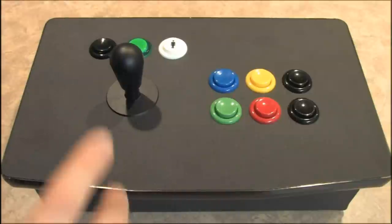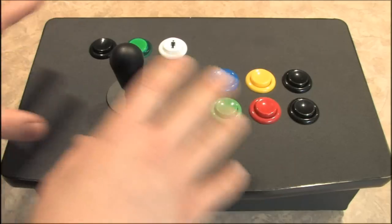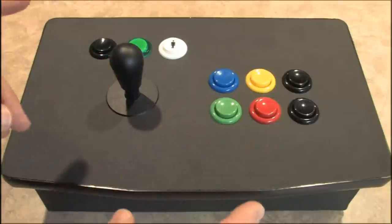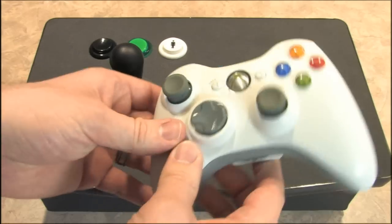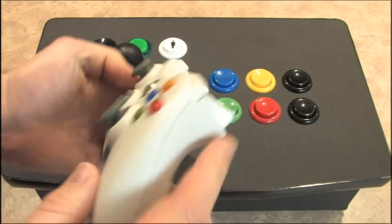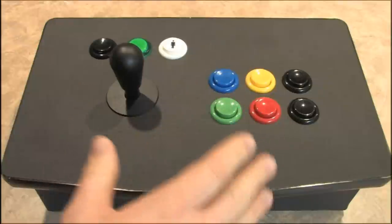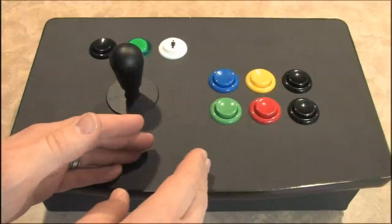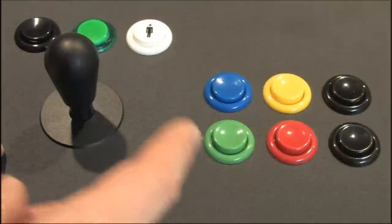This is the controller I've been searching for for years, but it's not for everyone. It's missing something very important for some games — the d-pad and a second analog stick, as well as triggers. So this is really only for enthusiasts who want to play arcade games or fighting games.